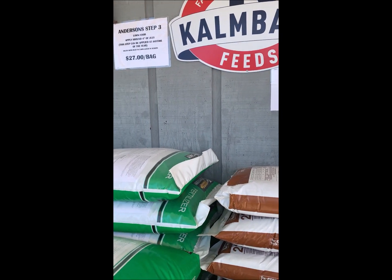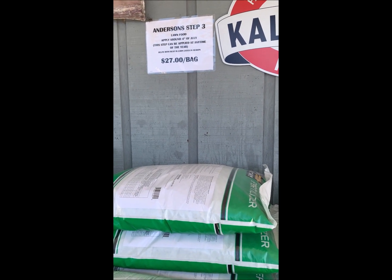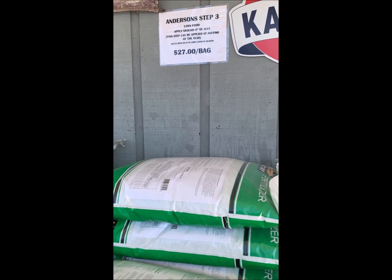Then step three is around the 4th of July — that's your summer feeding. You can also use it as a fall fertilizer; it's an all-purpose lawn food you can use at any time.